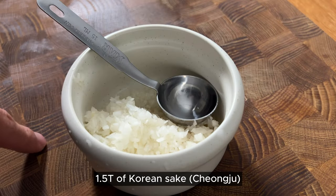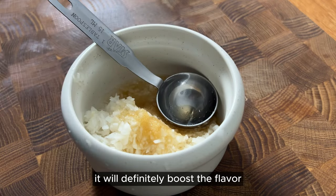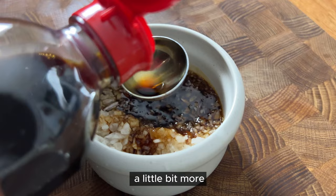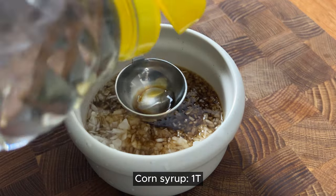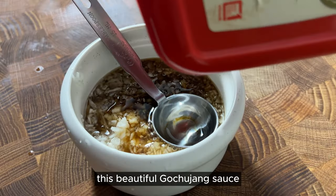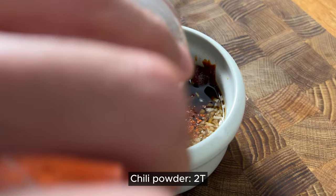One half Korean sake, half tablespoon sugar, one tablespoon of tuna extract — it will definitely boost the flavor. Soy sauce, three, two, one, and a little bit more. Corn syrup, one tablespoon — it's a thickening material. This beautiful gochujang sauce, one and a half. Gochugaru — chili powder — two tablespoons.